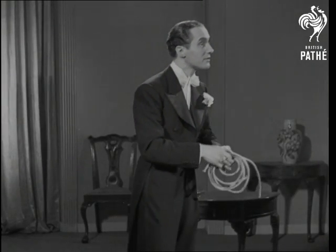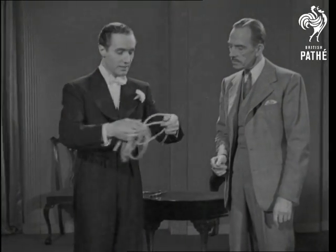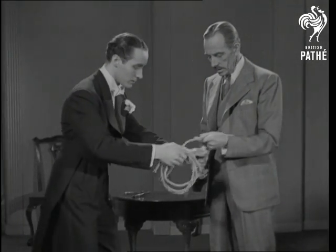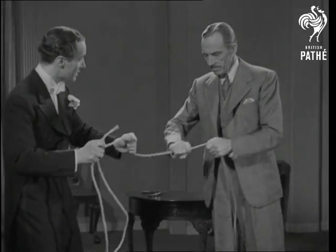Sir, excuse me, would you assist me a few moments? Would you mind? Yes, thank you very much. I want you to make quite sure that the rope is solid. Would you hold the rope and pull? Pull. Pull. It's quite solid? Yes. Good.